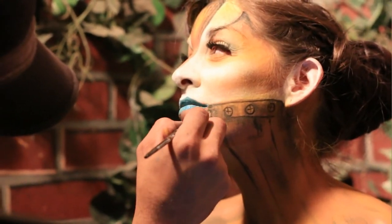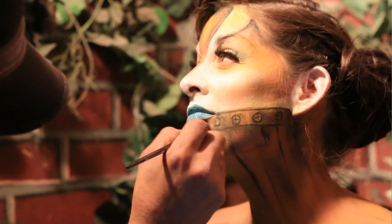Everything's an experiment. Even today I learned new techniques. Every day that I'm applying makeup, you learn something new. You never know everything. It's always something new.